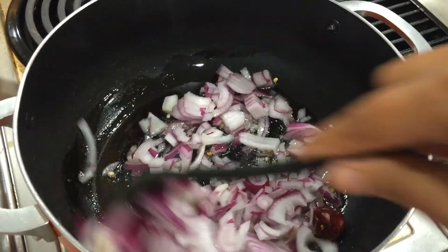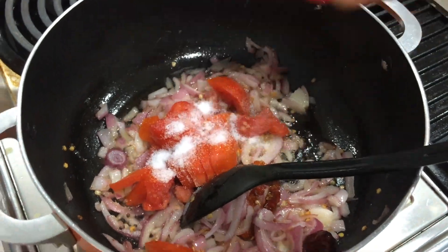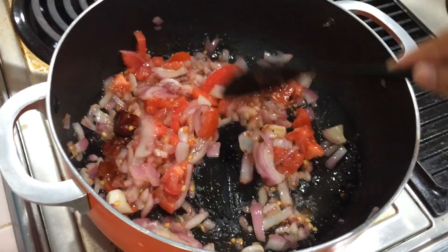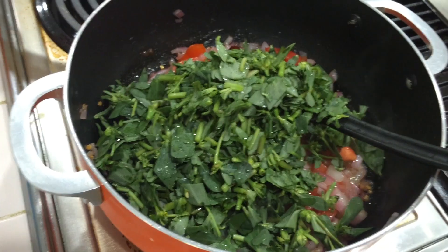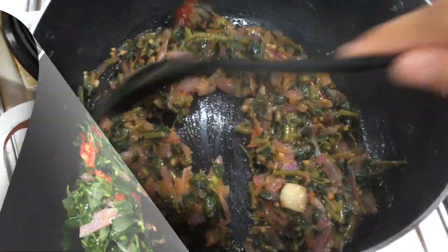If you want to cut it, you can put it in the pan. You can use it in the pan. If you want to cut it, you can cut it in the pan. We will clean it. If you want to cut it in the pan, you will close it.